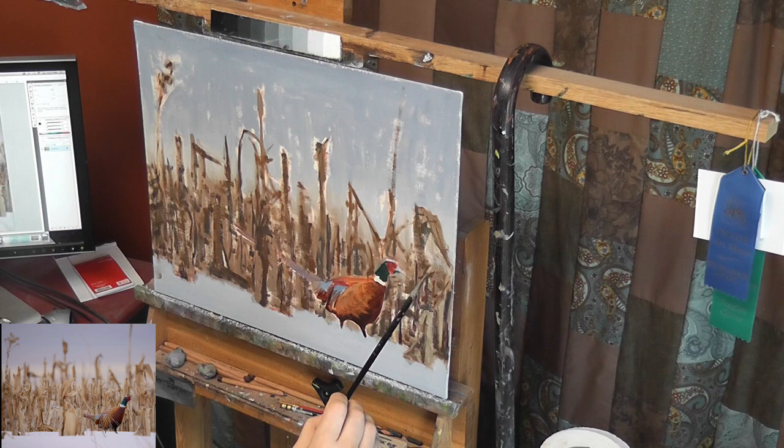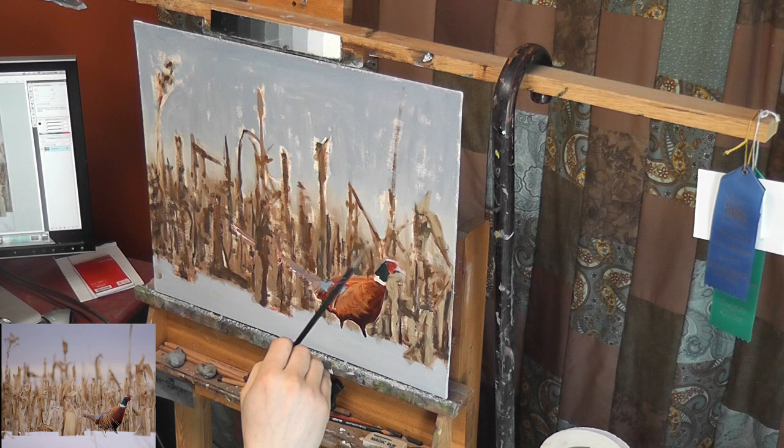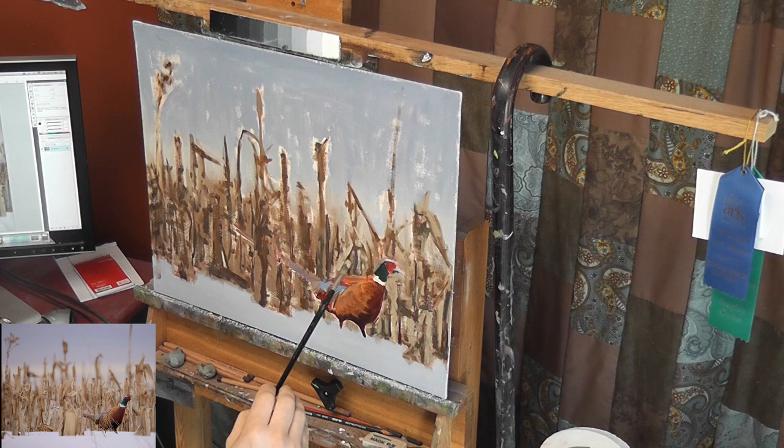Here I'm coming in with some of the lighter tones — kind of a golden corn color. This corn is just a slow build-up process. I'm thinking about those shapes I'm seeing; some I'm trying to duplicate directly, others I'm not so worried about — I'm just looking to suggest corn.